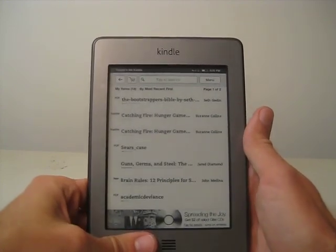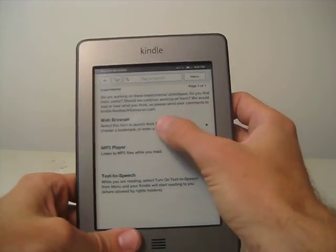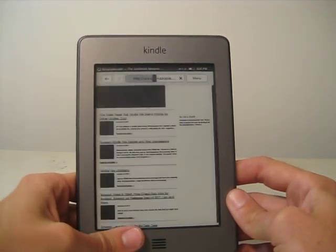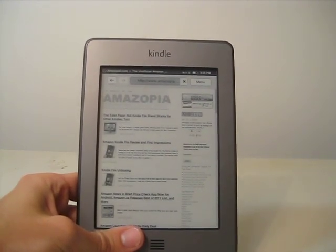To access the internet, we go up here to Menu from the home screen, go down to Experimental, and then Web Browser. Amazopia is the last website I was looking at, so that's the one that comes up.